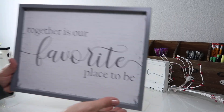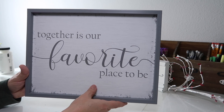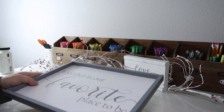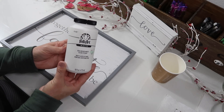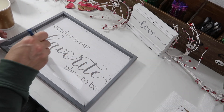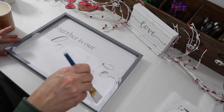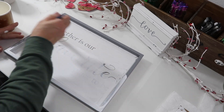For our second project, I'm going to be using this framed sign that says 'Together is our favorite place to be.' I think this came from Dollar General, and white paint. We're just going to paint the whole sign and the frame white. You could pick something like this up from dollar stores or thrift stores — they are very inexpensive.